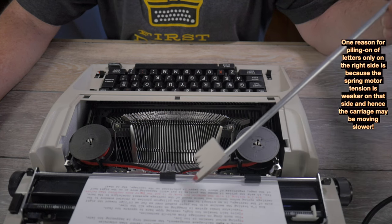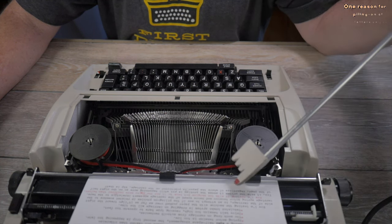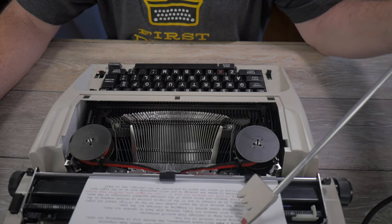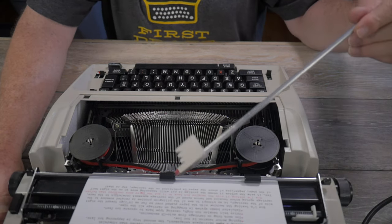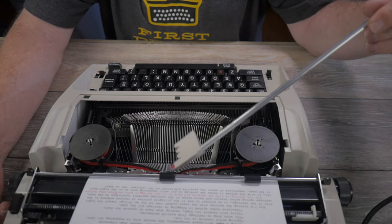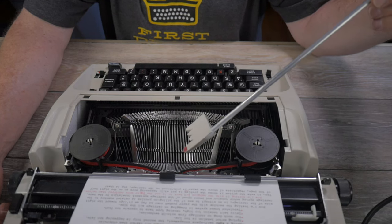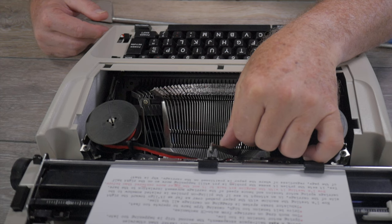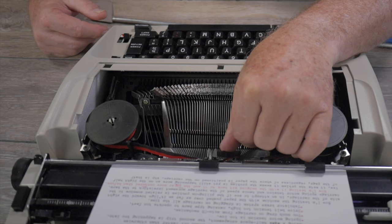I've identified several possible causes for the piling on of letters, keeping in mind it seems to happen more on the right half of the paper than the left. In no particular order: first, a hard platen causing the type bars to rebound or bounce off faster, affecting the timing of the trip point. This is a half-space machine, meaning the type bar has a trip point about a quarter inch from the platen.